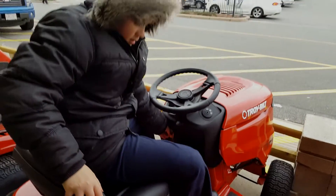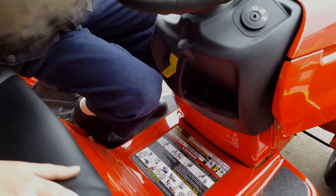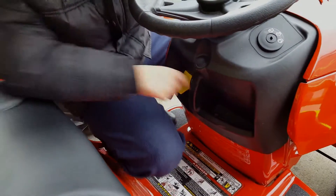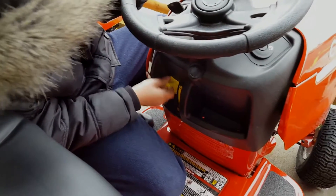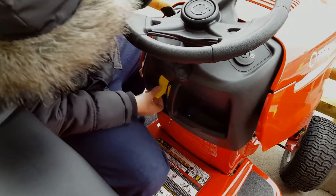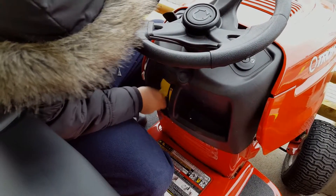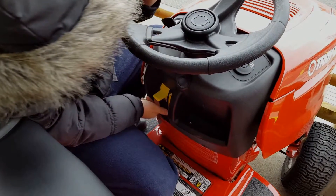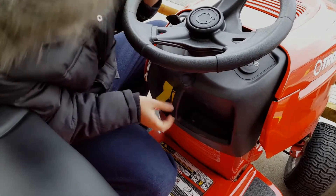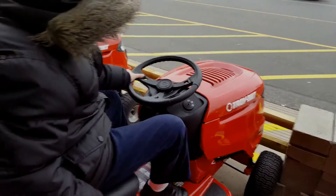So this is your gear selection here. Right down here — I'll kneel down — you got first gear. This is a speed switch but you still have this over here. So you got first gear, second, third, and second. This is very touchy.